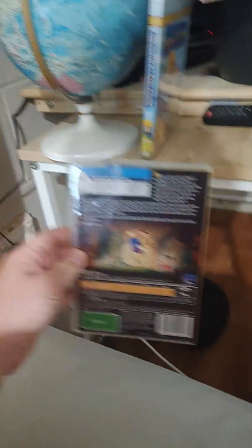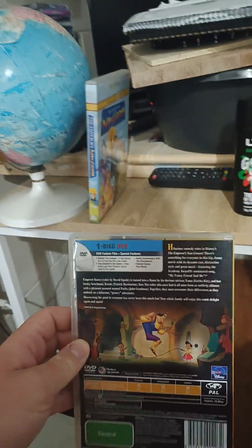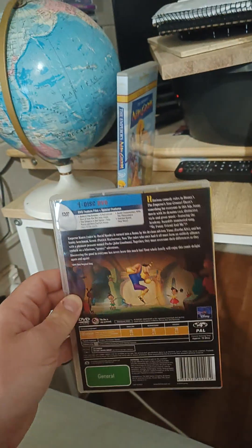Here's the front, the spine, and the back. It has the same special features as the 2002 DVD.